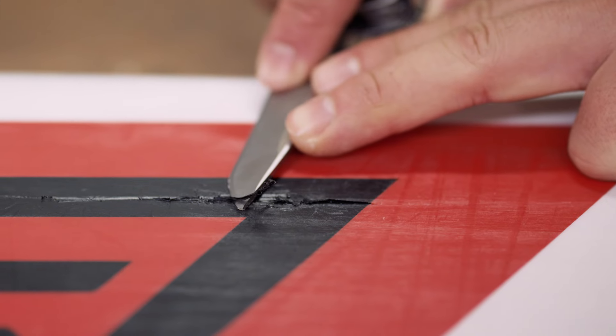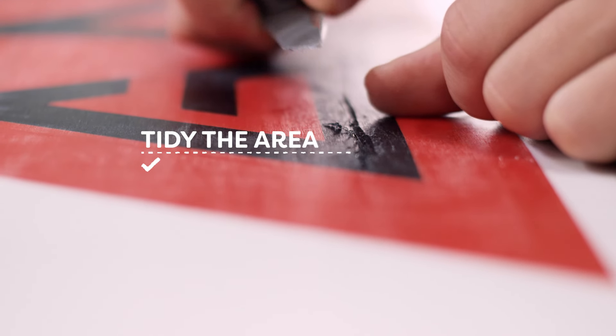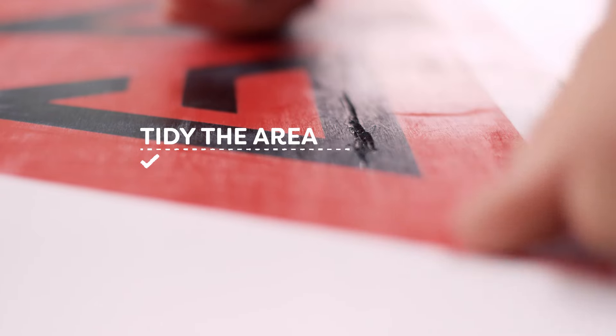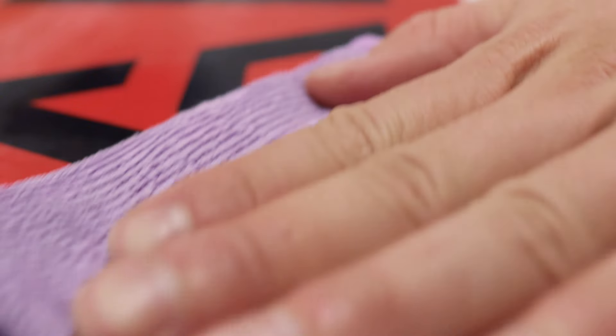If there are any ragged bits of P-TEX left hanging off, take a sharp knife and carefully tidy the edges of the gouge. Start by cleaning the area with some base cleaner and a scourer, then wipe it dry with a cloth.